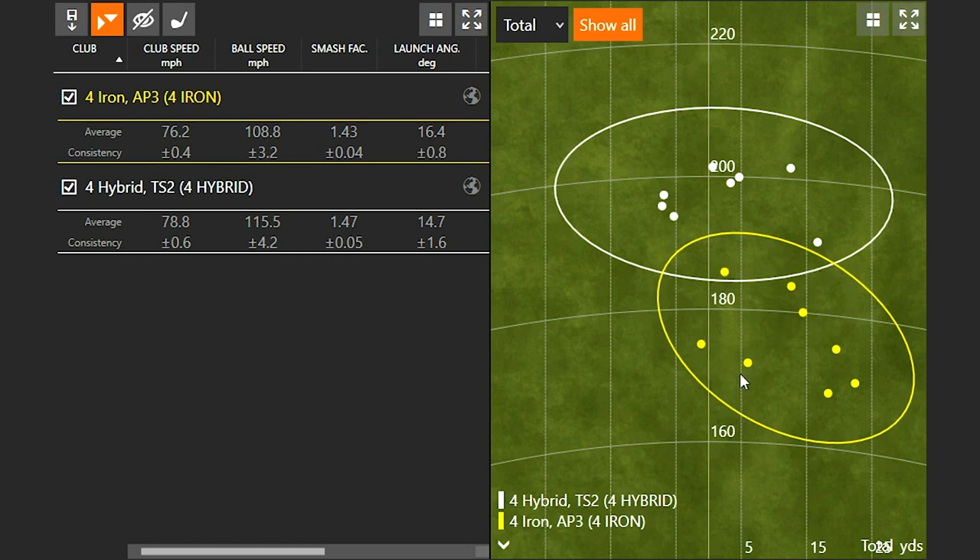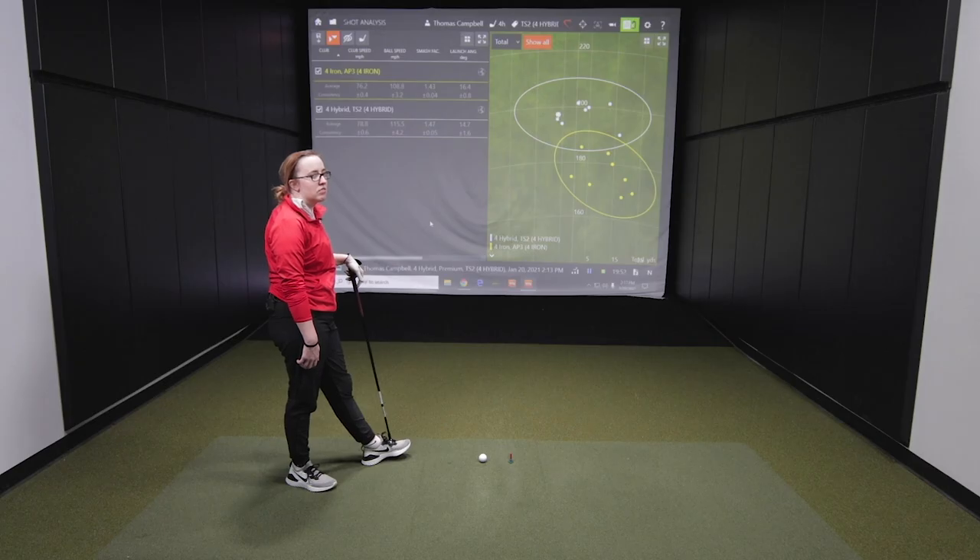Jackie had a trend to leave the four iron open and to the right, whereas with the hybrid — even the one miss hit — she was hitting it dead straight. The conclusion: why make the game hard? Why hit a three iron, four iron, or even a five iron if you have a slower swing speed? Consider a hybrid — forgiveness is important in this game and you want to enjoy it.